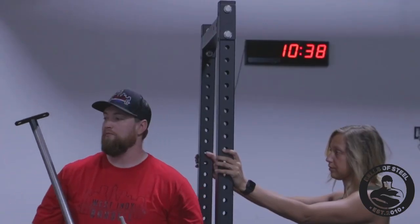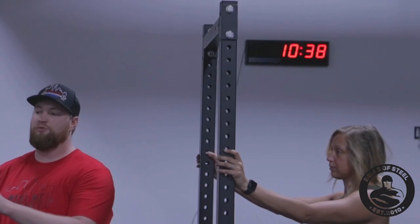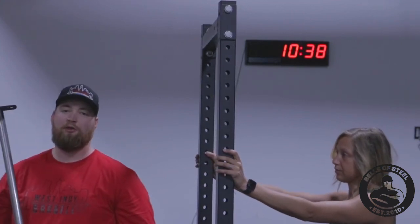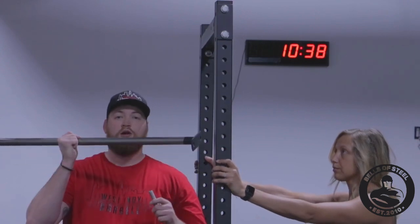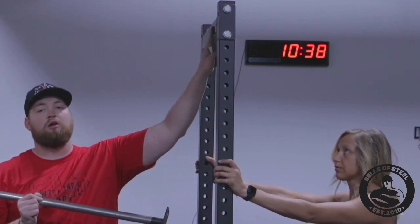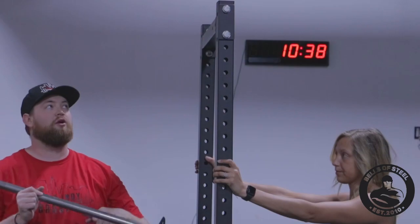Now I've got it all put together. Everything's nice and loose, but the racks don't want to stand on their own, so I got an assistant to help me out with one side. First thing we're going to do is put the pull-up bar in — I'm going to have the pull-up bar facing the front of the rack.